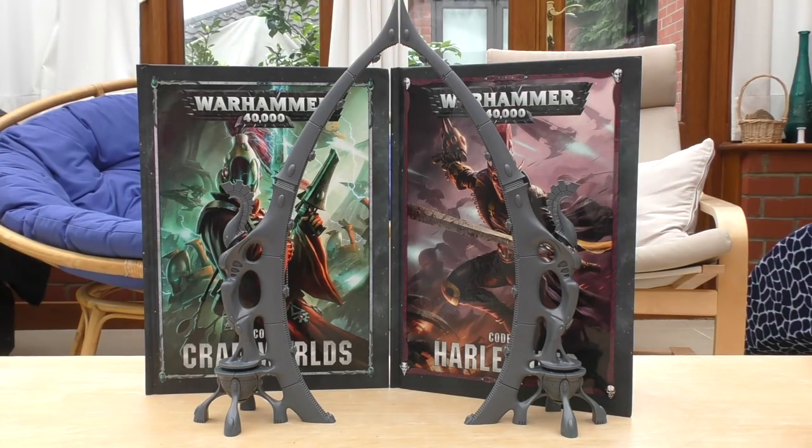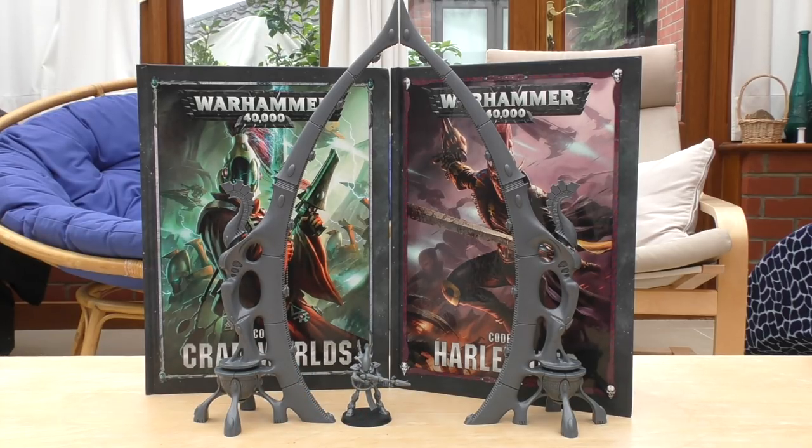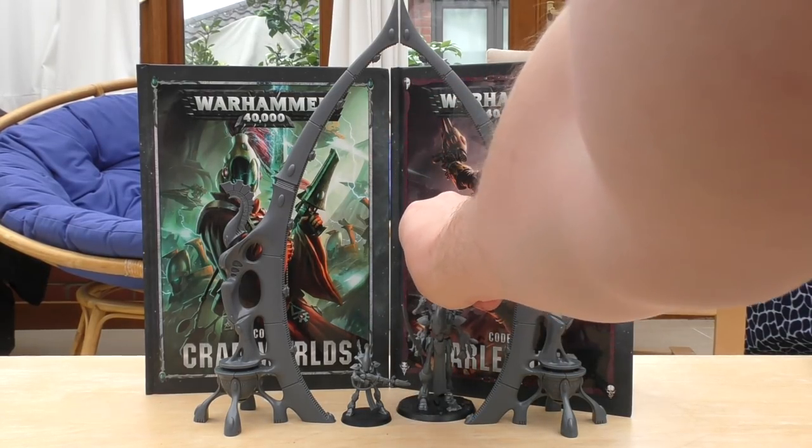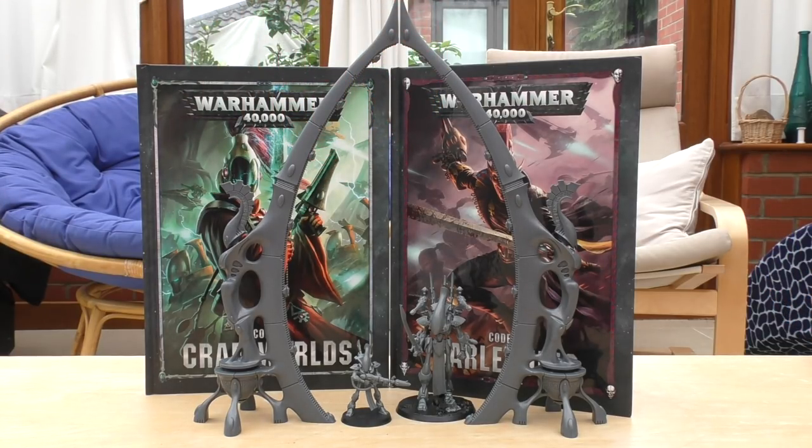Let's have a look at some size comparisons — Eldar ones first. Here's a Wraith Guard, who fits through quite nicely, and then a Wraith Lord. A Wraith Knight would be about up to there. I still don't have a Wraith Knight — such a lovely model. I'm hoping to invest more into my Eldar army as it's definitely one of my favorites; it was my third army after Space Marines and Orcs.